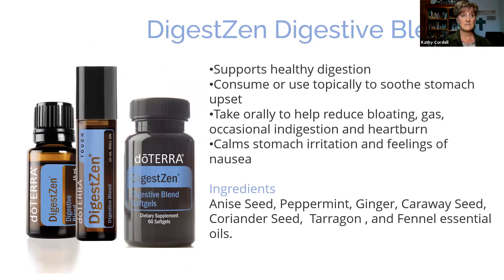DigestZen Digestive Blend — don't go anywhere without this. It supports healthy digestion, soothes stomach upset, and helps with irritations of the digestive system — gas, bloating, indigestion, heartburn. It calms stomach irritation and helps with feelings of nausea as well. You can imagine in a stressful situation, if you weren't eating correctly, digestive issues can arise. Make sure you have DigestZen oil with you, and the DigestZen soft gels, Terrazyme, and PB Assist — things people use every day and really rely on.